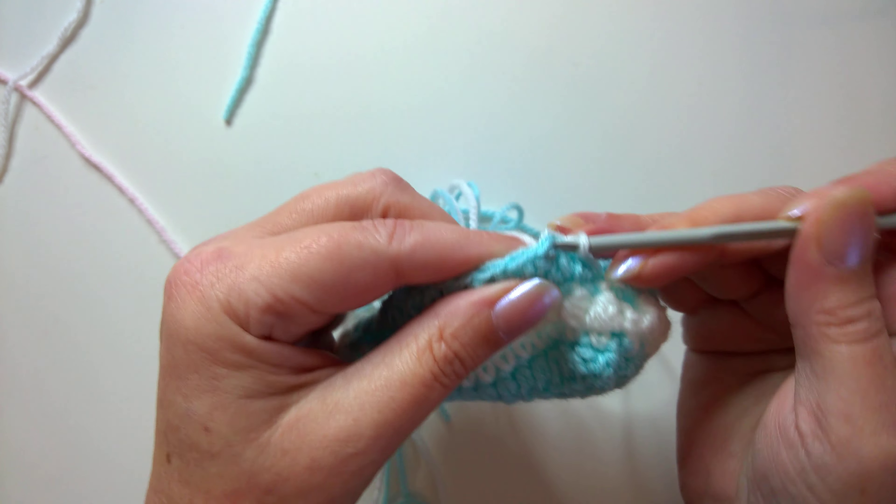To finish the ends: pull all the tail ends tight so the gaps close up nicely and tie them in double knots. On a completed piece you can see that by just pulling everything together it becomes almost invisible. Even where the seam is, if you rub and tweak the stitches it looks really neat with no steps in the stripy pattern.